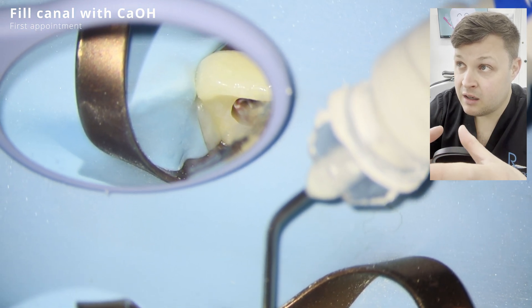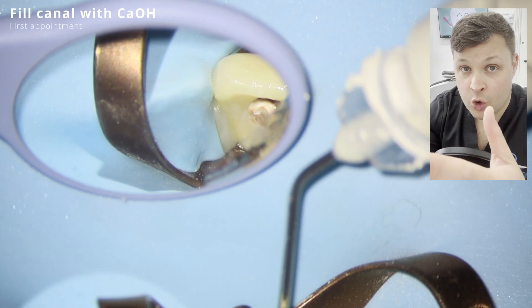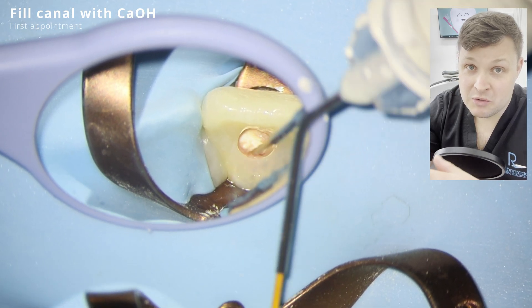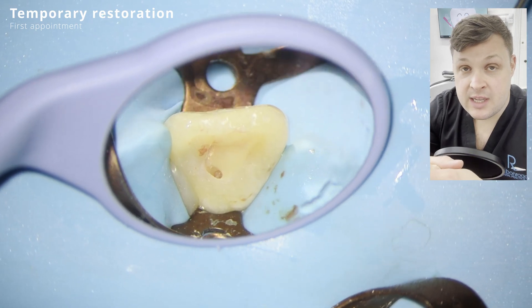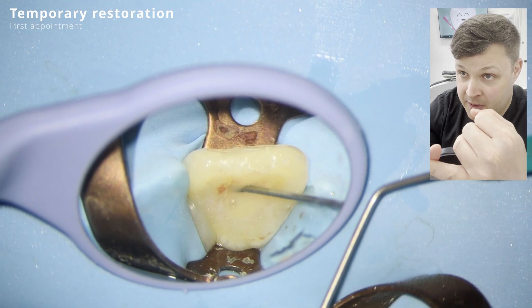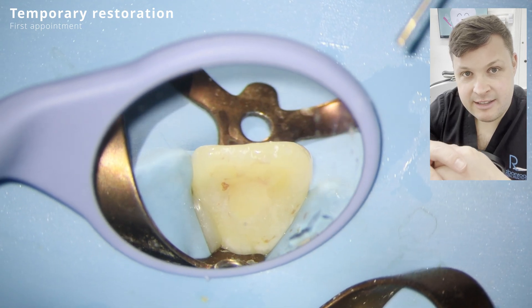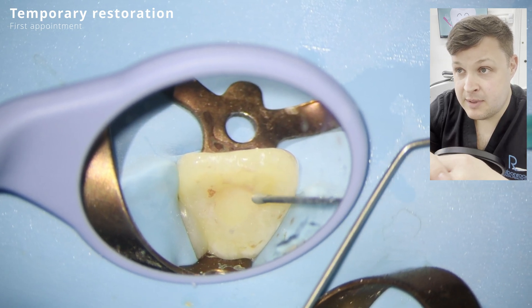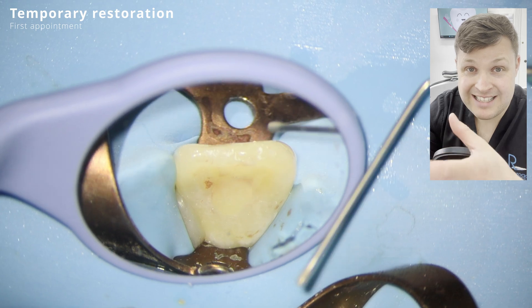My dissertation subject was on the use of intracanal medicaments between the two appointments. The two medicaments used are either calcium hydroxide or triple antibiotic paste. There's no real right or wrong answer. I chose calcium hydroxide for a few reasons: I've used triple antibiotic paste before and it has a leathery, difficult consistency that's really tough to remove from the canal walls. It's also suggested to be a bit tough on the stem cells, and calcium hydroxide is easier to obtain.